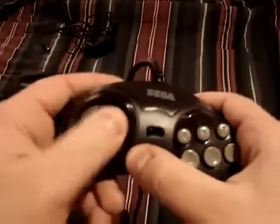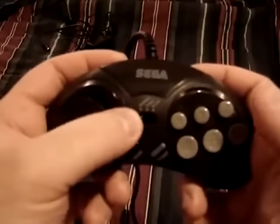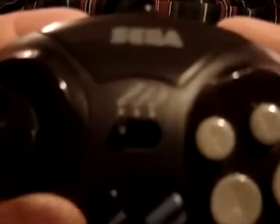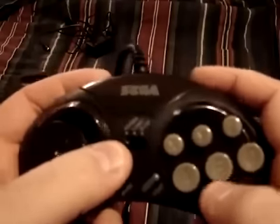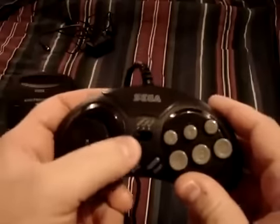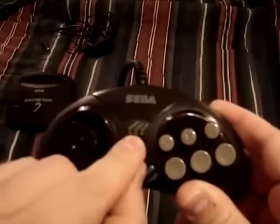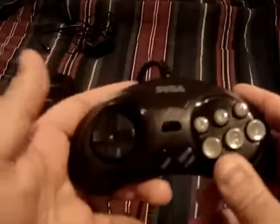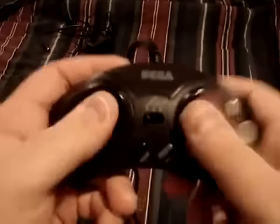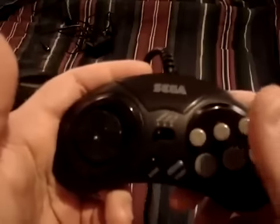That's going to be a problem — well, it doesn't really matter. You've got a switch here. You've got normal, turbo, and slow. So it's an official Sega controller with a turbo and slow switch.